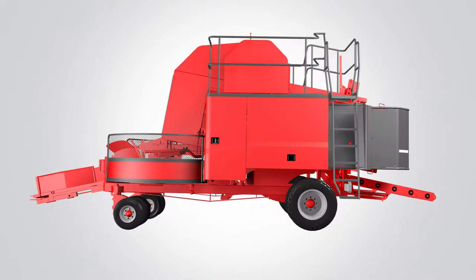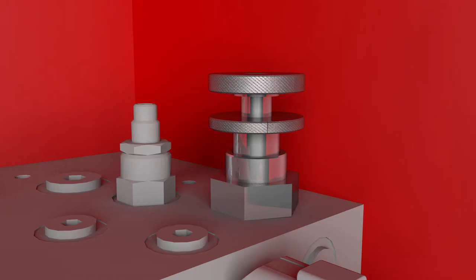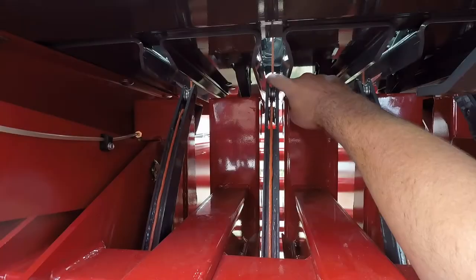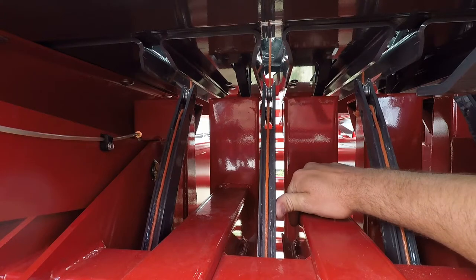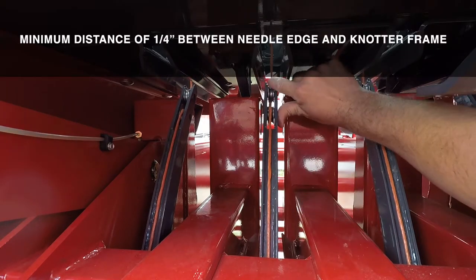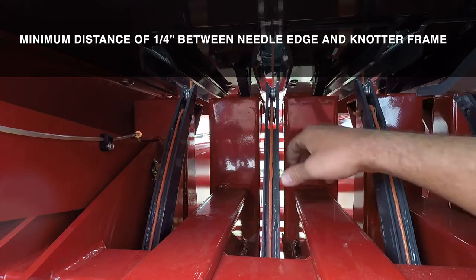To check the setting, run the knotter slowly until the needle tips start to enter the knotter frame. At this point, close the knotter flow control and shut off the tractor. Check the setting by using your hand to push the needle to the left and right sides. The needle needs to contact the plunger guide and there should be a minimum distance of one quarter inch between the edge of the needle and the edge of the knotter frame.